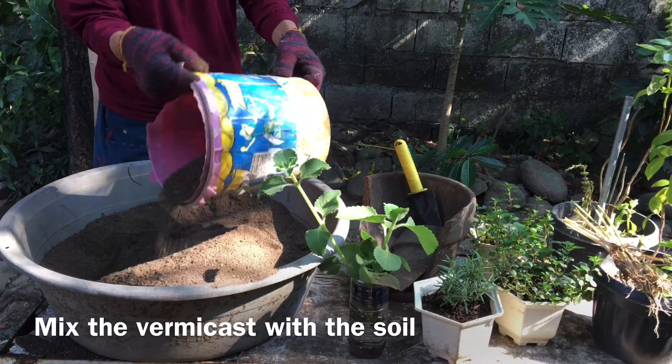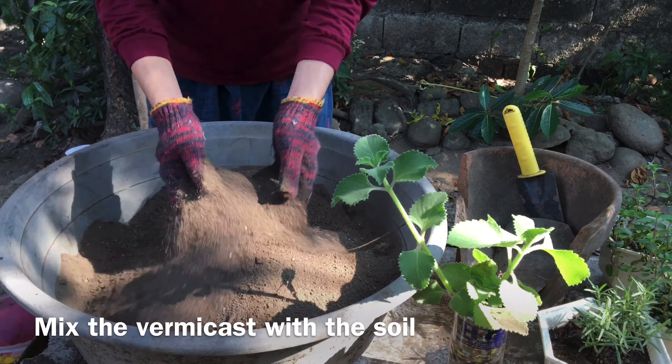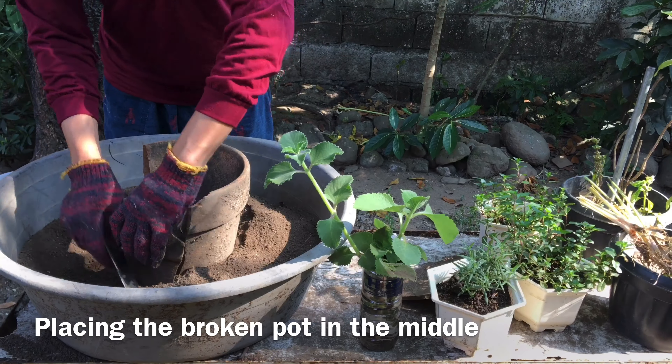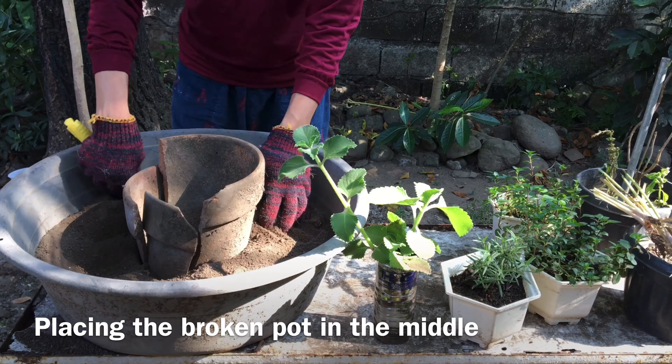Next, I put the vermicast and mix it with the soil. Vermicast is the end product of earthworms breaking down organic matter. With this process of casting, it reduces the level of contaminants and has a higher saturation of nutrients than the organic materials before vermicomposting.